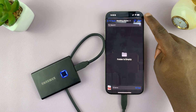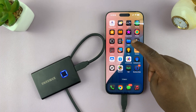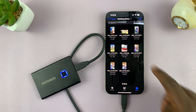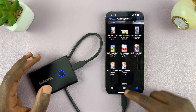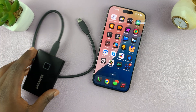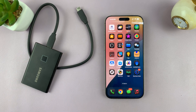Now tap on save in the top right corner. As you can see, all the photos and videos selected are now being copied into the hard drive. Once that's done, go to the hard drive using the Files app, open up the wedding photos folder, and as you can see all my photos and videos have been copied successfully. Now exit from here, disconnect your hard drive, and take it to your computer or wherever needed — or just keep it for backup.